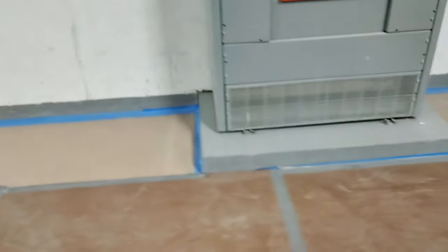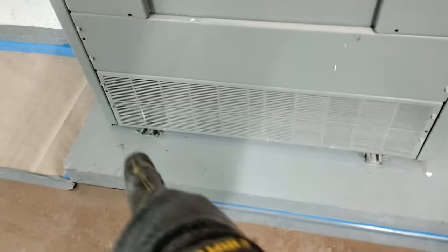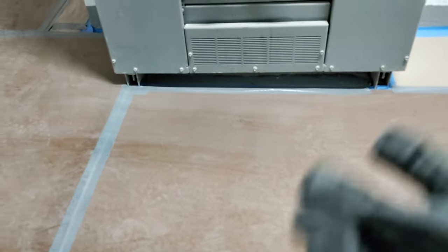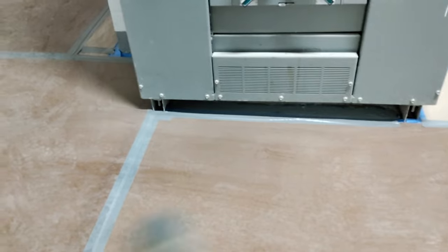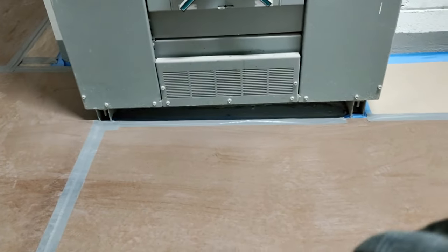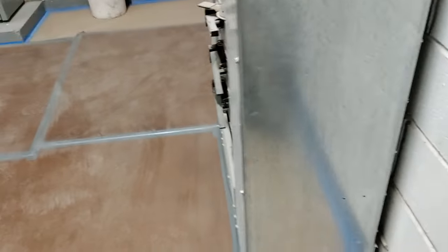Over here they went ahead and used Kindorf as well. For this distribution panel we used deep Kindorf — we raised it off the floor a little bit because we didn't have a pad poured for us on this one. We raised it with three-inch Kindorf, and it was easy to bolt it down. We also bolted it to the wall as well as to the floor.